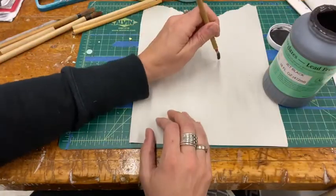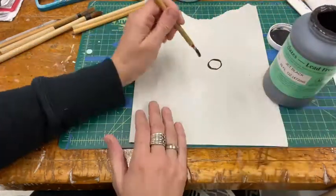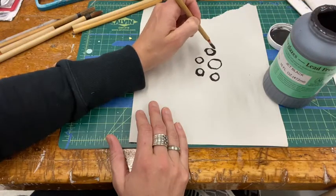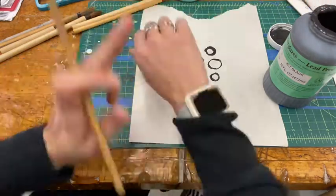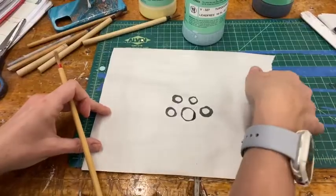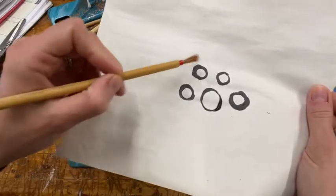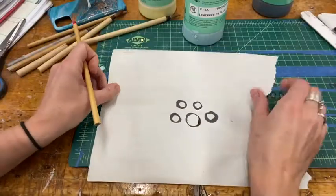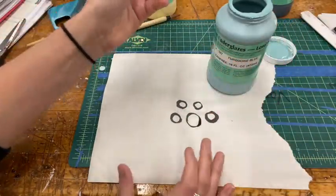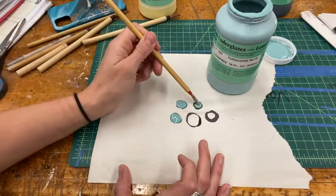Today my design has two colors. I'm going to start with the black first and then allow that to dry, and then I'll come back in with my second color of underglaze. As you lay down your glaze, you'd like to try to make it a thickish layer — you don't want to spread it out and make it too thin or else it won't transfer well.